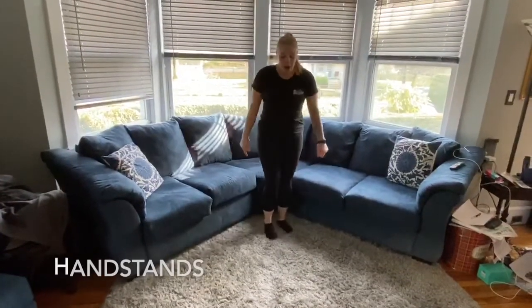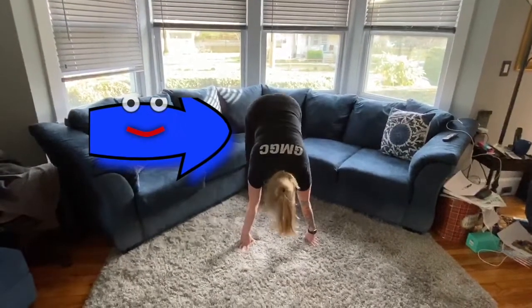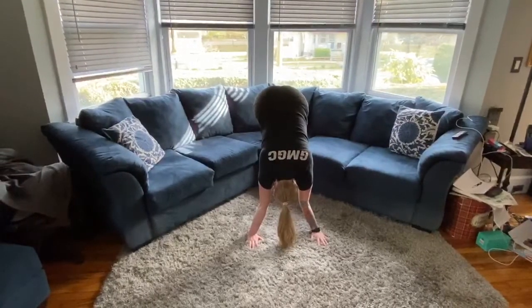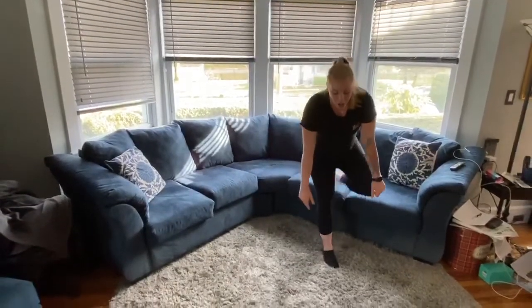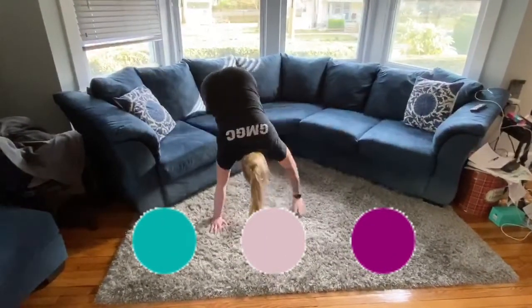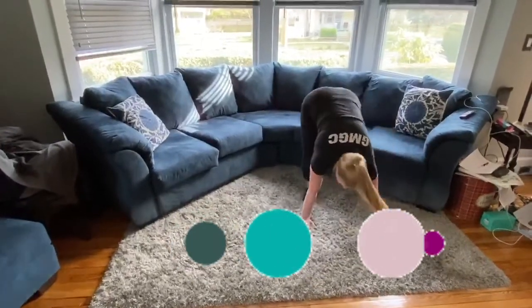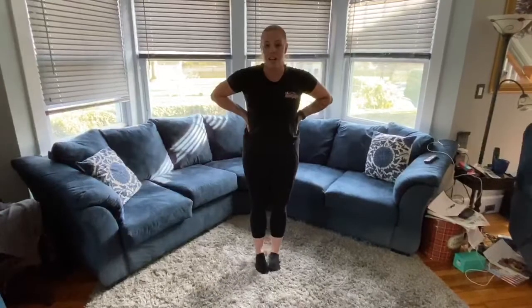Then we're going to do our handstands — put your hands on the floor and put your feet up on the couch. Count — one, two, three, four, five. The next one: put your feet up on the couch and walk all the way down the couch, then all the way back. Good. Alright, so those are the exercises you can do with your couch.